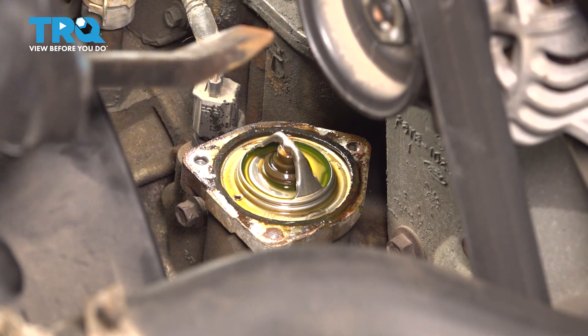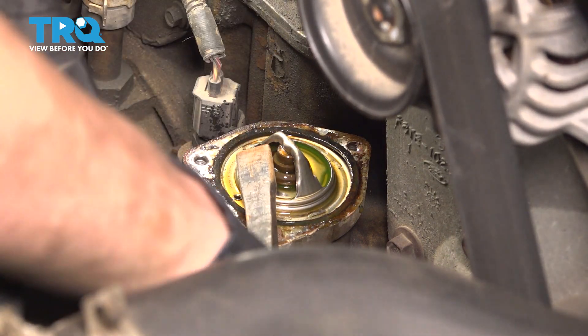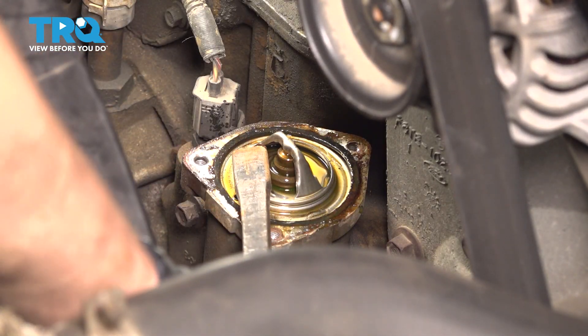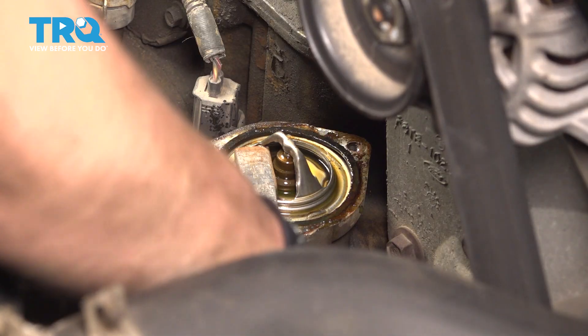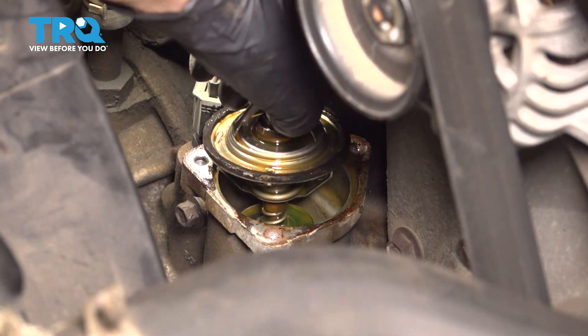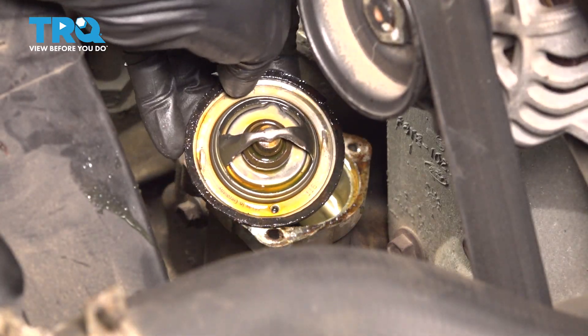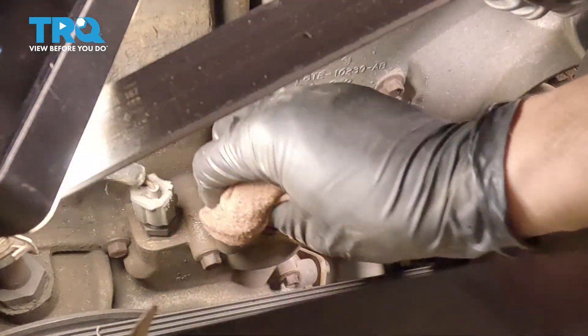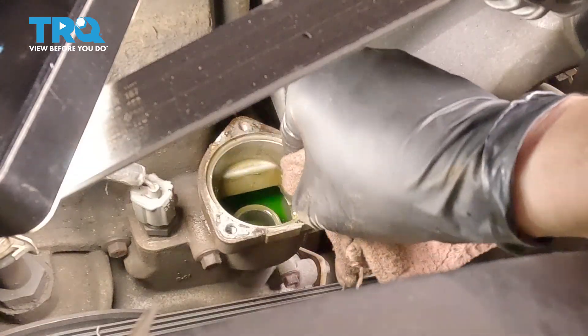This one's quite stuck, so with the help of a pry bar I'm going to gently wiggle it and try to pry it off. There we go. And there is the thermostat. Clean off the area and make sure there's no debris or corrosion in the way.